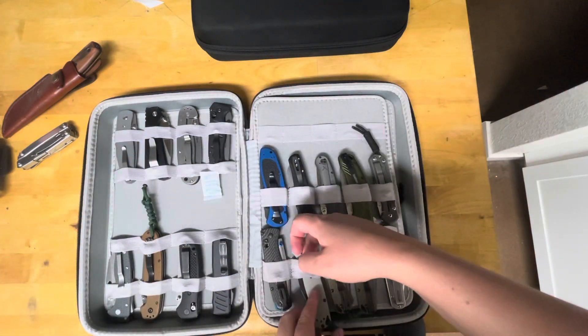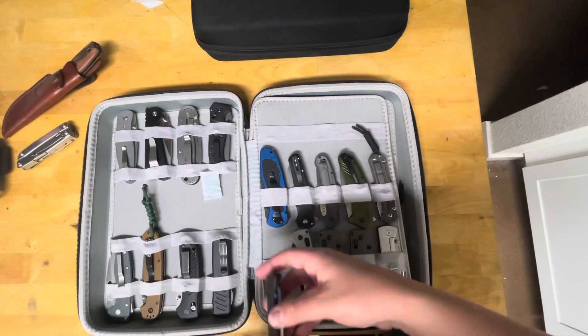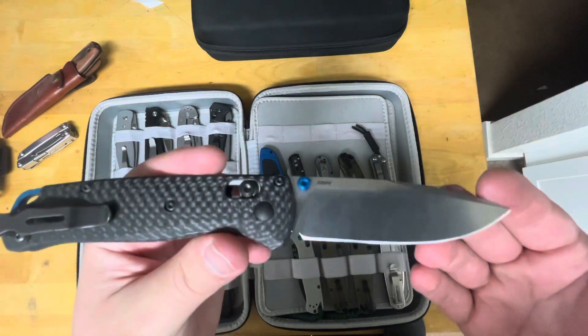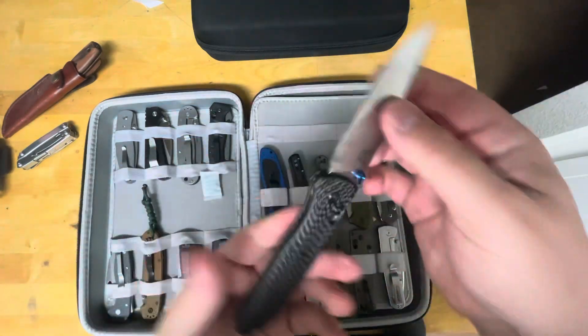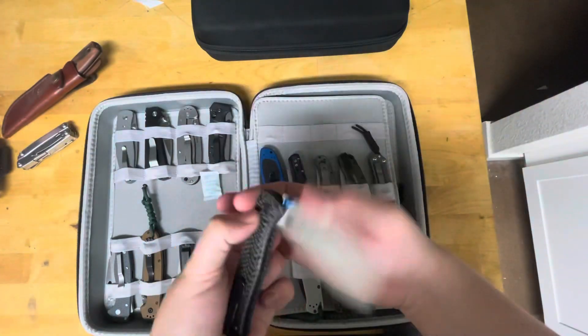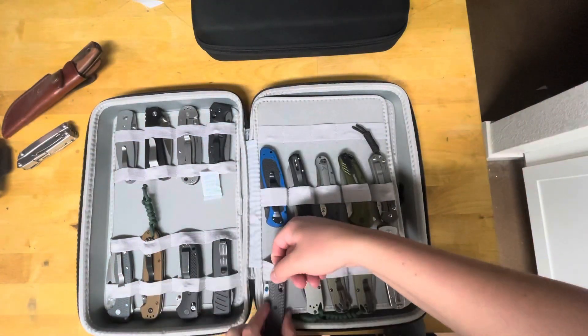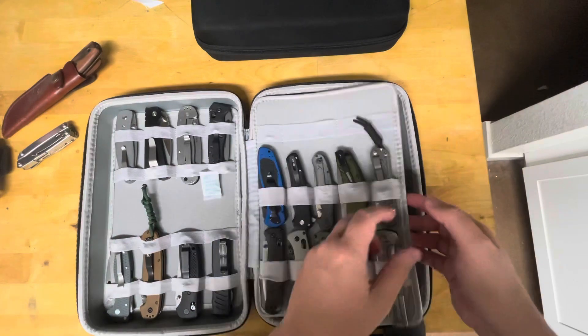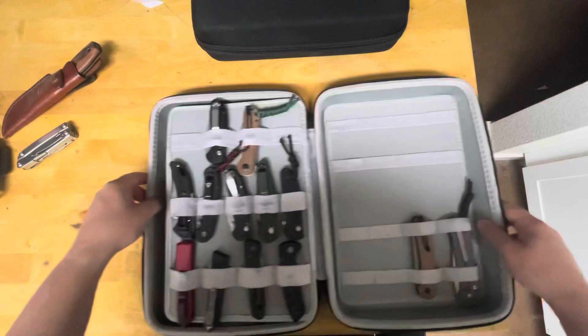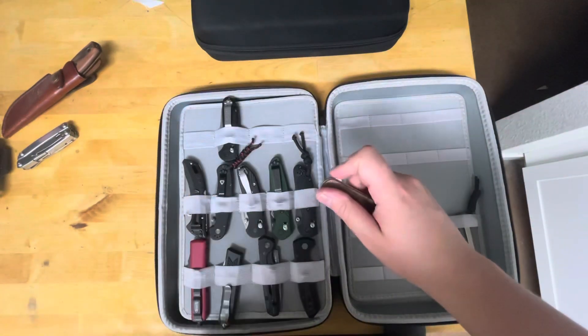This is a Blade HQ exclusive Bug Out in 20CV. You can definitely tell which knives are my favorites as I have multiples of them. And then the super classy — I believe this is the 535-3 Bug Out — super nice with the carbon fiber. Love that knife; I actually just carried that today along with my Para 3.